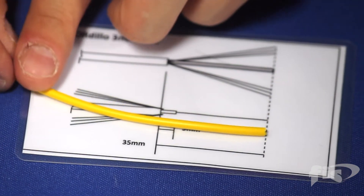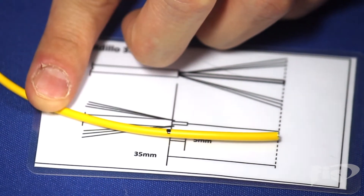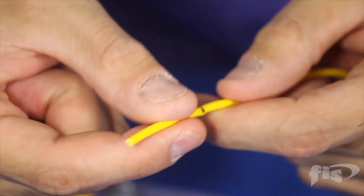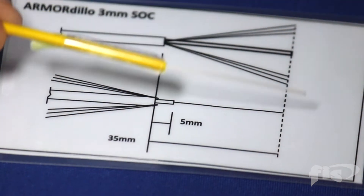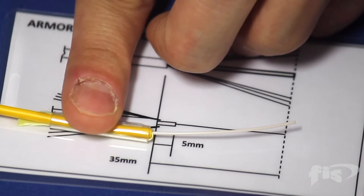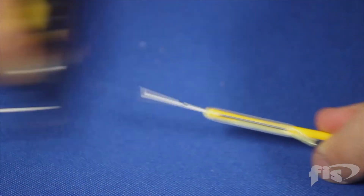Using the measuring card on the cable jacket, mark 35 millimeters. Remove the jacket and expose the Kevlar. Slide the shrink tubing onto the jacket, capturing the Kevlar as shown. Using the measuring card, mark the tight buffer to 5 millimeters. Remove the buffer as shown.